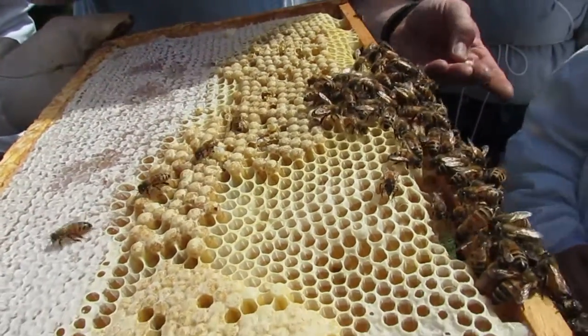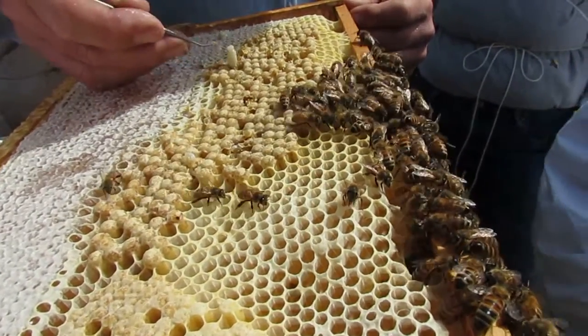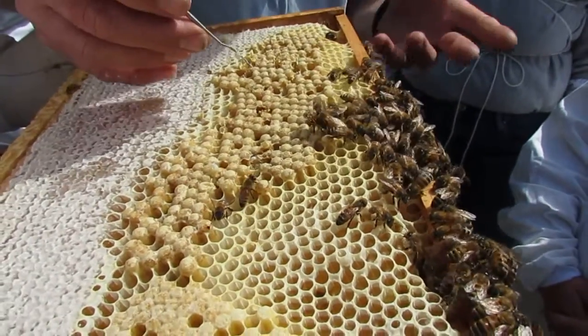The first two we got lucky on, or unlucky on. But the others are — do you do any treating? I use formic acid. Is that in the spring? I usually use it in the fall.